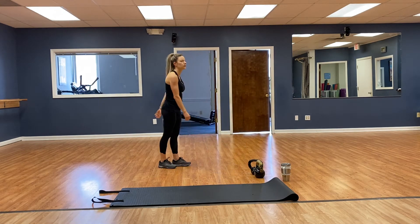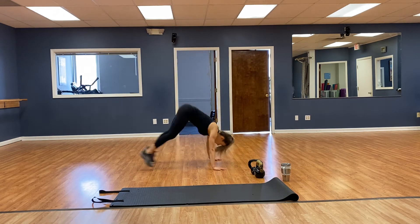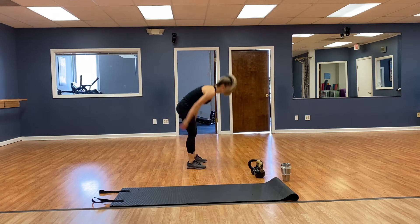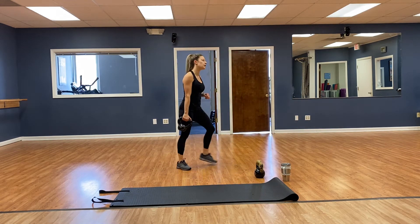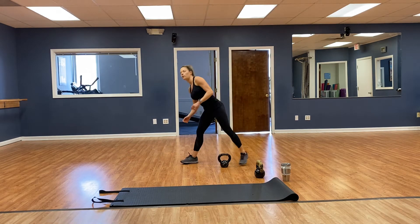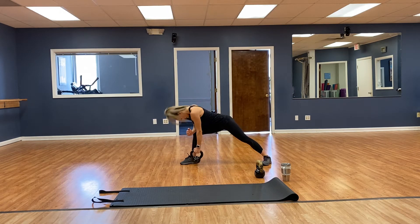Burpees — you guessed it, with a push up — 1, 2, 3, 4. More rows — left forearm on the left knee, chest out — 1, 2, 3, 4, 5, 6, 7, 8. Other side — right forearm on the right knee — 1, 2, 3, 4, 5, 6, 7, 8.